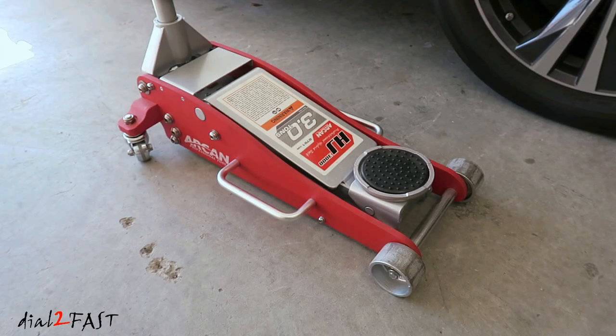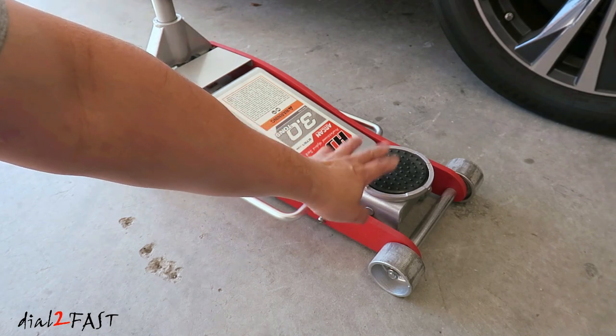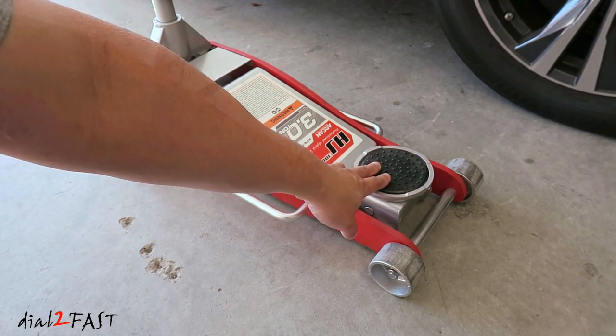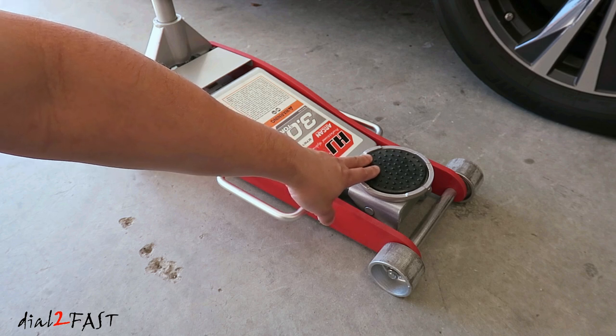Now a couple of years ago I did a review of this Arcan 3-ton floor jack, and it's great to have around the garage if you're doing brakes or rotating your tires. I've had no issues with it, but there is one area that I wish it was made a little better, and that is this rubber jack pad you see right here. It's very thin and it breaks easily. Now this one you see here is actually a spare one I have from another jack. Let me show you the original one.